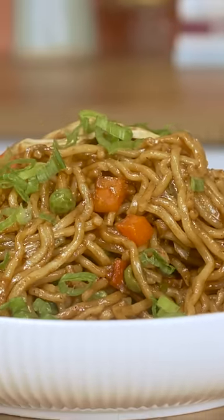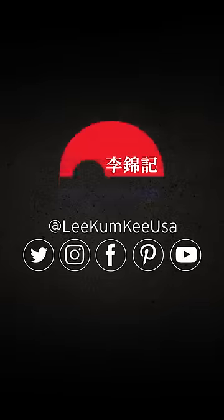And just like that, thanks to Lee Kum Kee, I've got a delicious meal for my family with just minutes to spare for my meeting. Oh, hey Taya. No, I'm not busy.